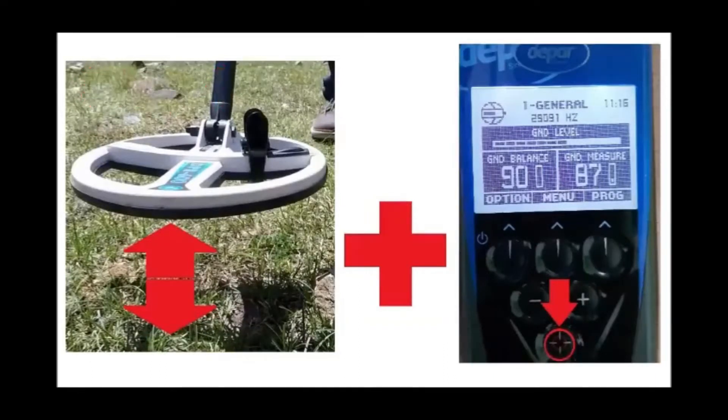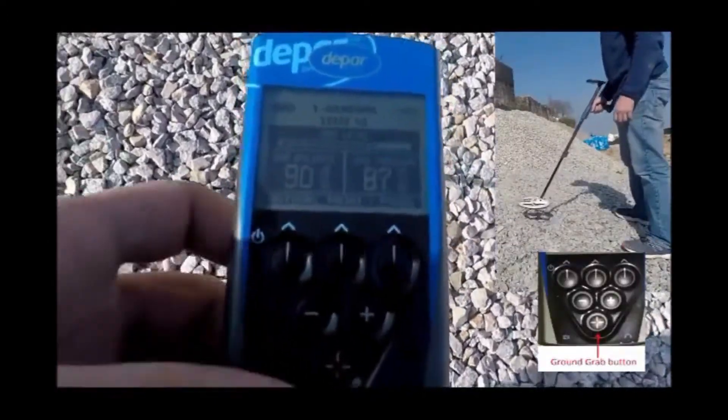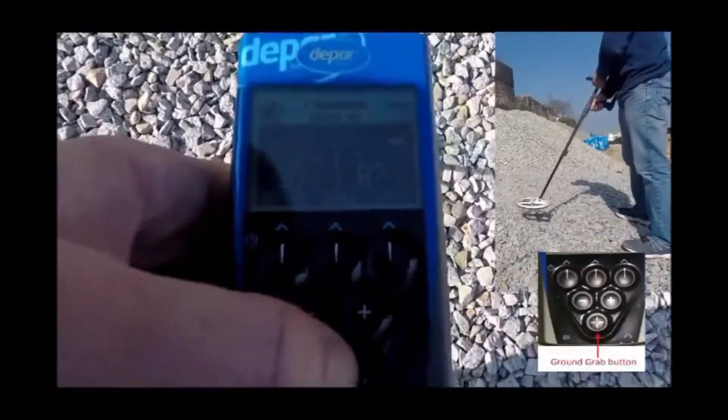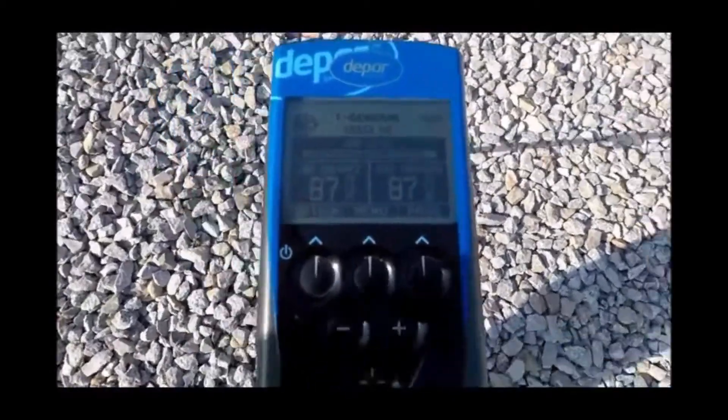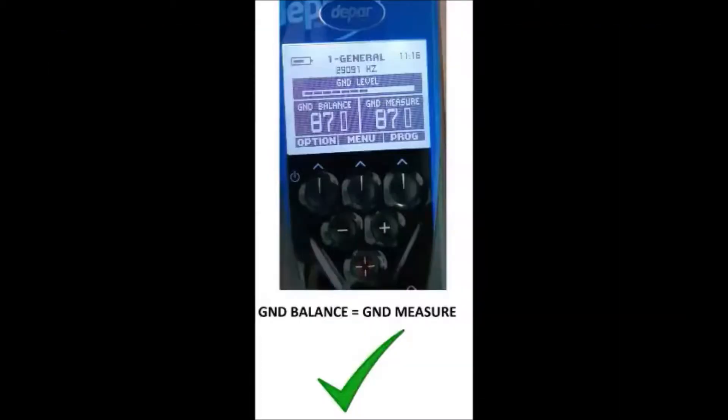Step 4. Ground Grab. On a site free of metal targets, pump the coil up and down, press the ground grab button and verify that the ground balance and ground measure figures are now matching.